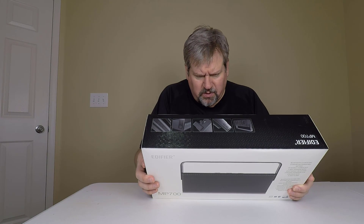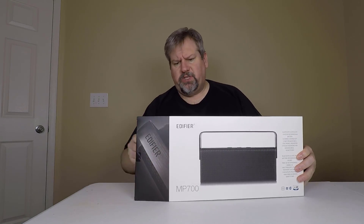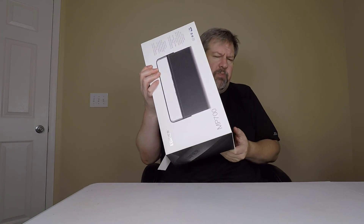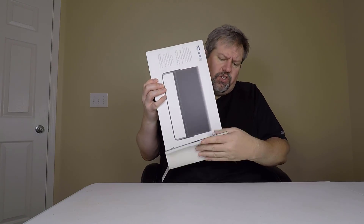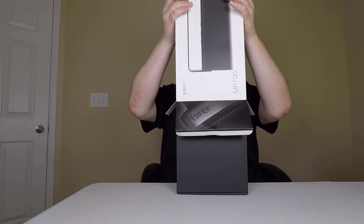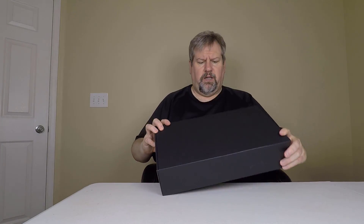It's a two-way speaker system with electronic crossover, and it comes with a built-in striking aluminum grill design. Edifier makes some really beautiful products and great sounding ones as well. We've had a number of their products over the years, so be sure to search for those on the Chris Voss Show.